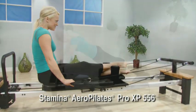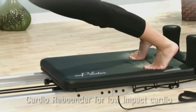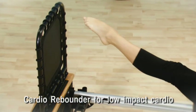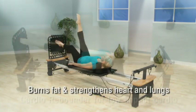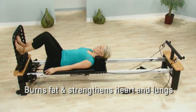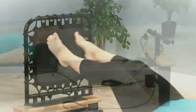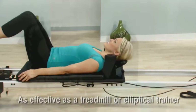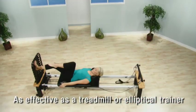The Pro XP-556 gives you the features and the look of a studio reformer. Plus, you get the patented Cardio Rebounder for one of the most effective, low-impact cardio workouts you can do. The Aero Pilates Cardio Rebounder is like jumping on a trampoline, so the cardio workout is gentle to your joints and connective tissue while you reach your target heart rate. The cardio workout is as effective as a treadmill or elliptical trainer.